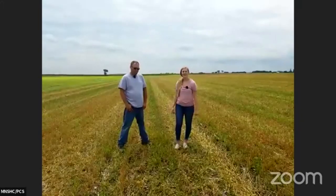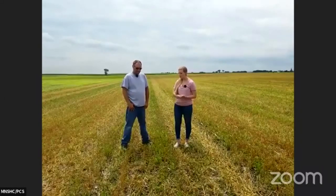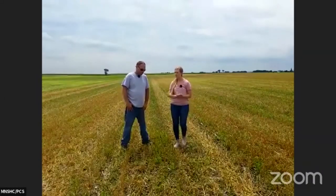Hi everyone, this is Amanda Rollins with Prairie Creek Seed. And I'm Jamie Labatt. Thanks for joining us here this afternoon again. We are out in Jamie's oats and clover stand. So we'll start off — tell us a little bit about this field and what it was last year.